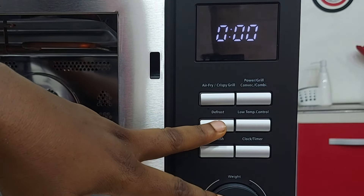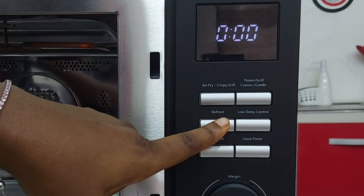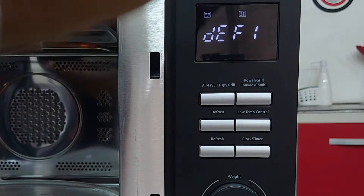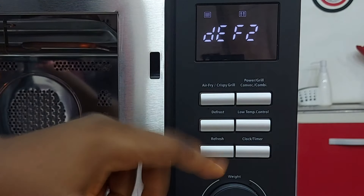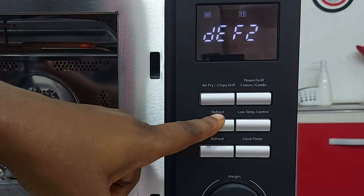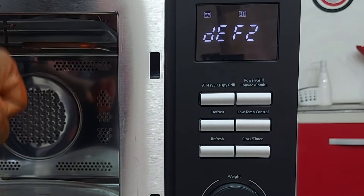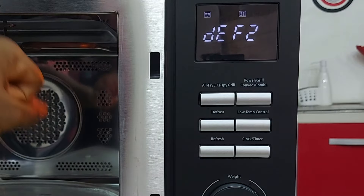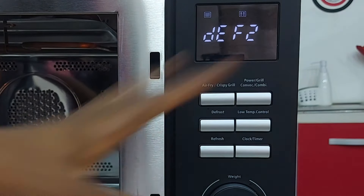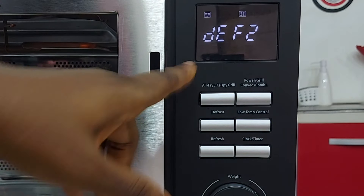Now, defrost. This is the defrost button — if you have something frozen and you want to defrost it, this is the button. You can defrost in two ways: either by weight (defrost one) or by time (defrost two). By weight means you measure the weight of the item, click defrost, enter the weight, and it will know how long to defrost and at what temperature. If you use defrost two, you are doing it by time — no need for weight, just set defrost for 20 minutes or 10 minutes, whatever you need.